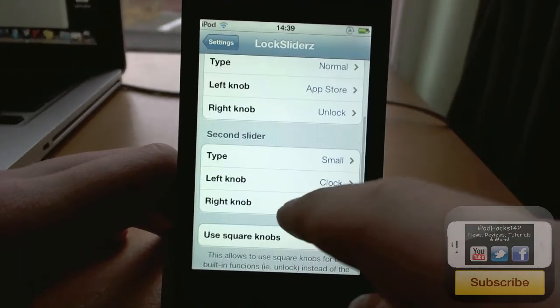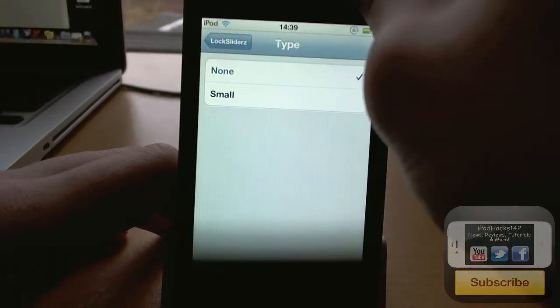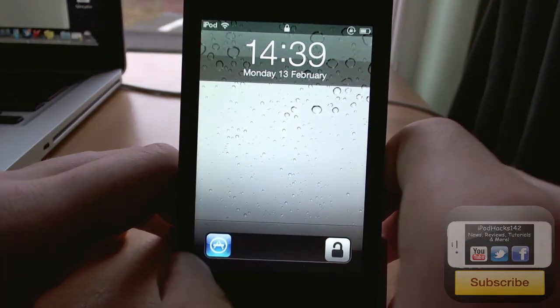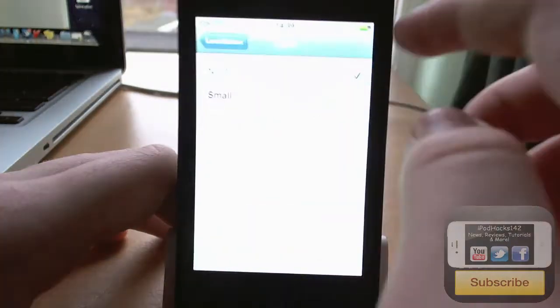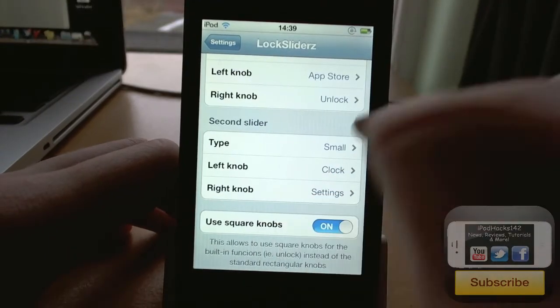I'll keep that as unlock. And then there's the second slider — you have to have that as small. If you have it as none, it's just not going to be there; it's just going to be the normal slider. Unlock. And you can also change the right knob and the left knob.